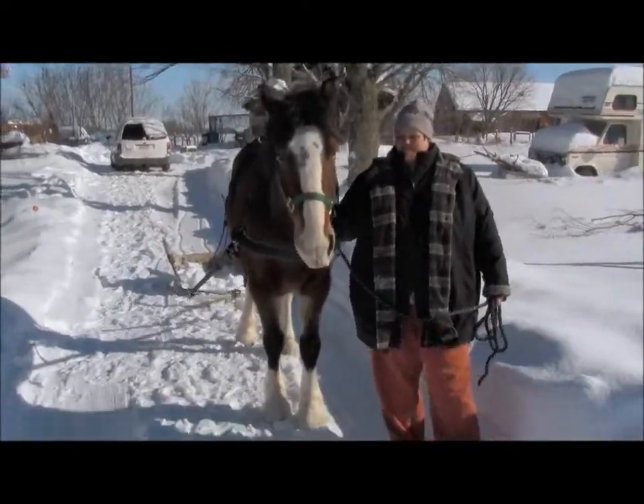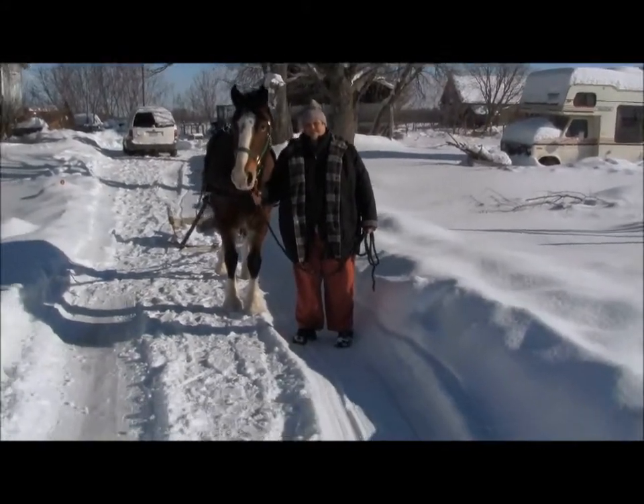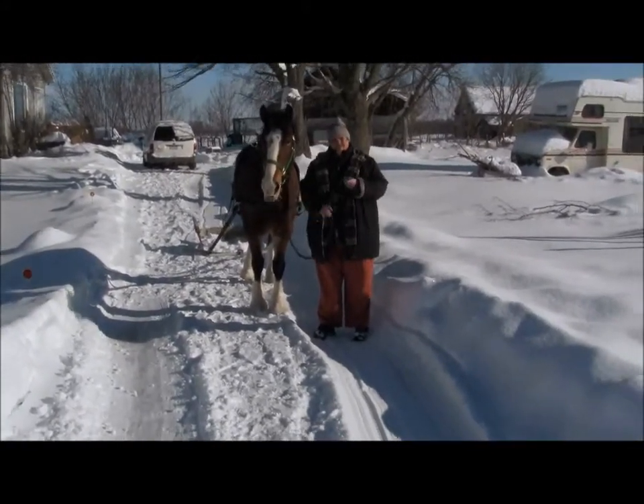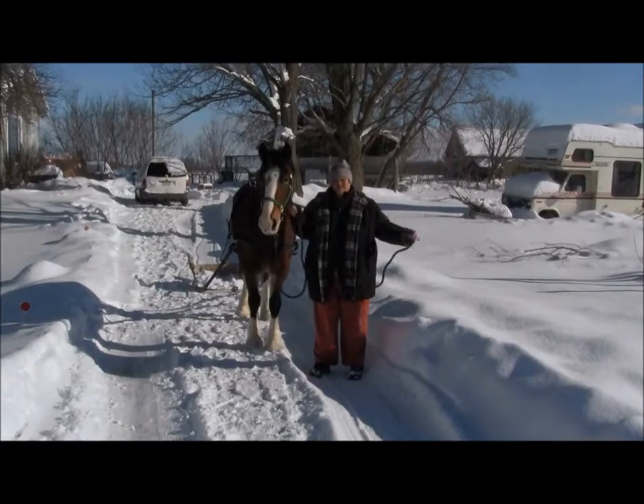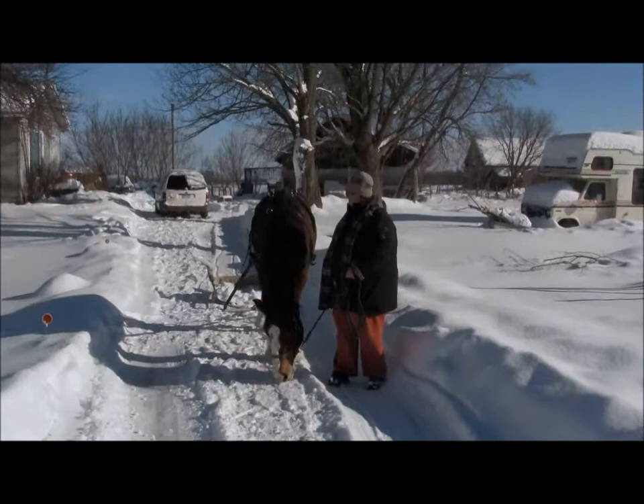Not using blinders today, I see. No, I'm not driving her, I'm leading her. Just yesterday the driving wasn't so pleasant for her, so I want today's experience to be a better experience in her new harness. Fair enough.